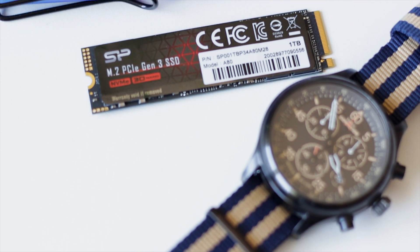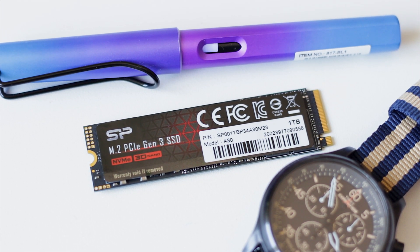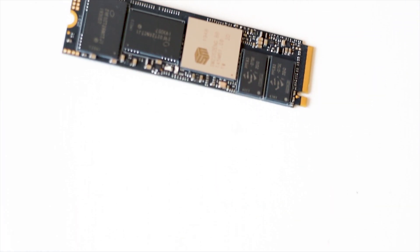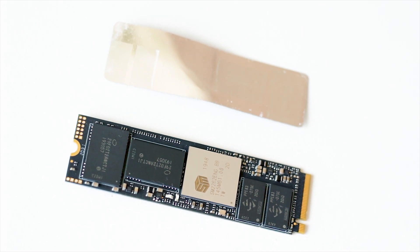Performance is good in both daily usage and benchmarks. What you need to consider is that you will most likely need a heatsink for this SSD, unless you're comfortable operating very close to the thermal throttling point.